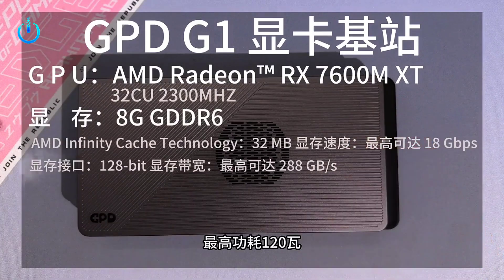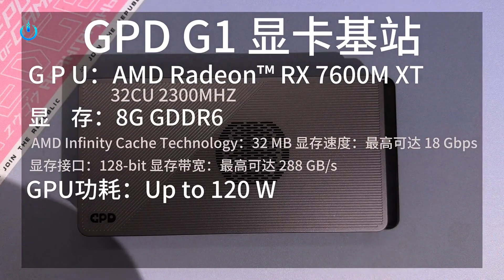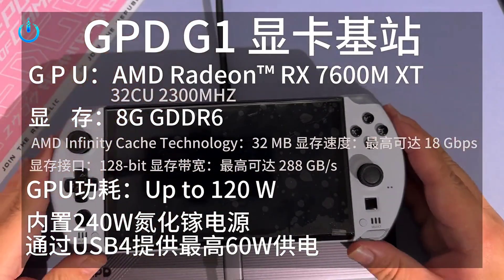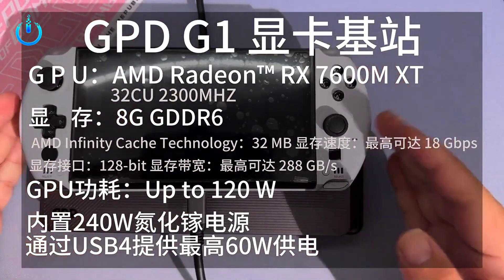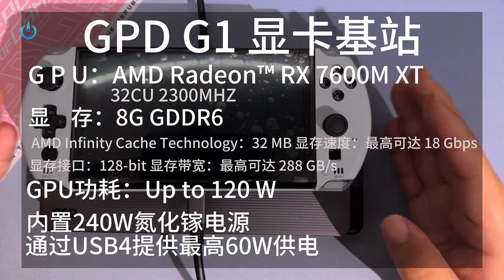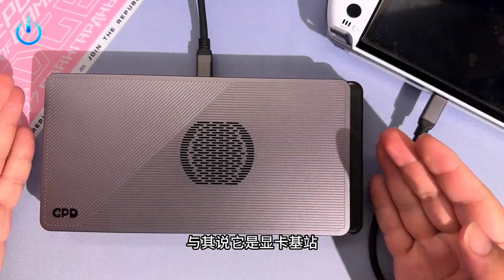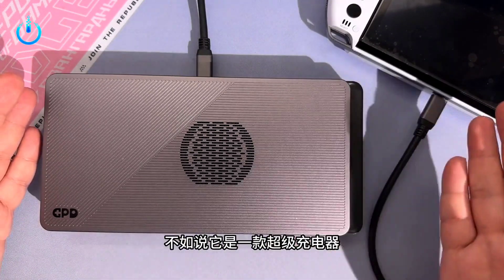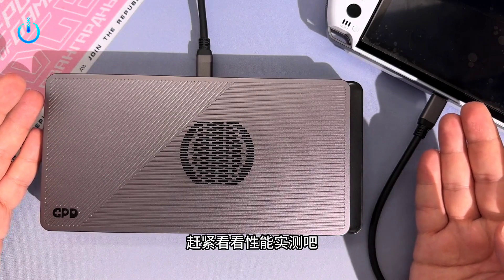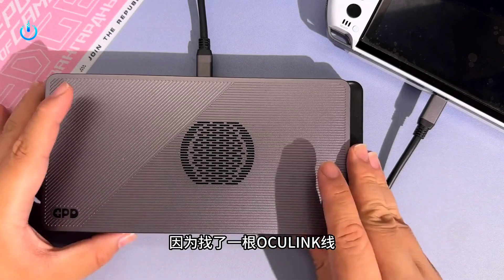The highest power consumption is 120W. Most amazingly, the GPD G1 graphics card enclosure contains an integrated 240W power supply that can provide up to 60 watts of charging power to the connected device via USB interface. So if you have mobile needs, there's no need to carry an extra power supply — an ingenious blend of portability and performance. It's not just a graphics card base station; it's better described as a supercharger.